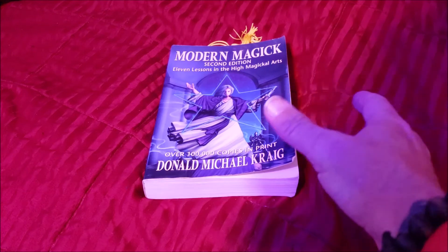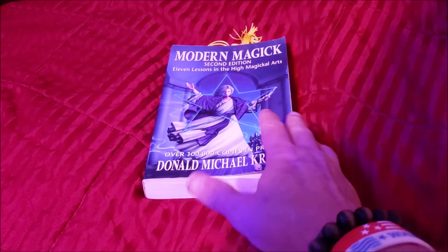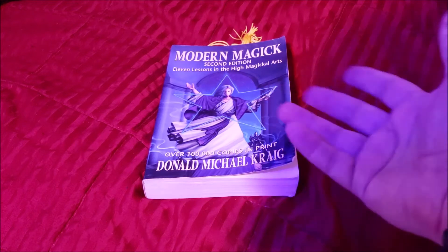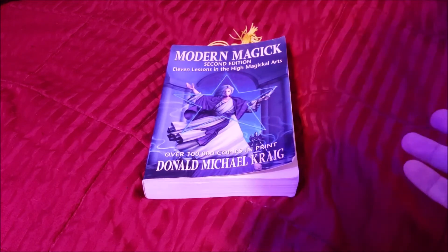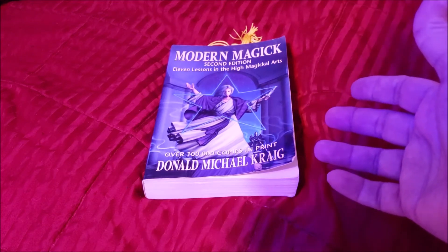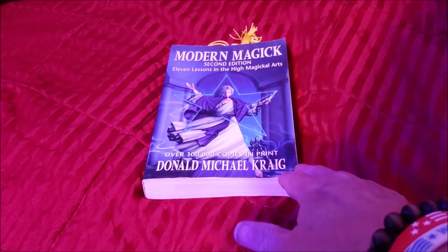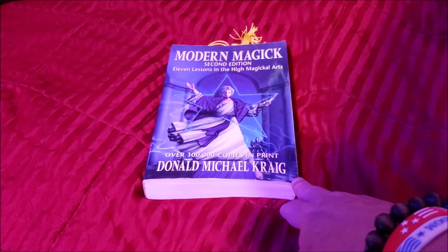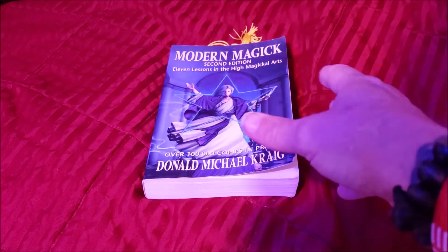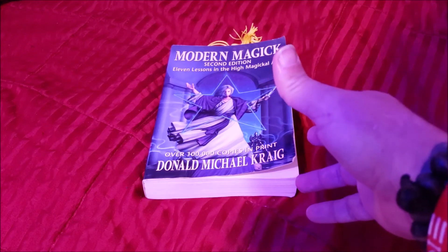One quick side note on the Kabbalah itself: the Kabbalah system is similar to most other Kabbalah systems, Eastern or Western. Donald Michael Craig is Jewish, so it's based in the Eastern Jewish tradition, whereas Crowley's work is more Western and derived from Egypt.